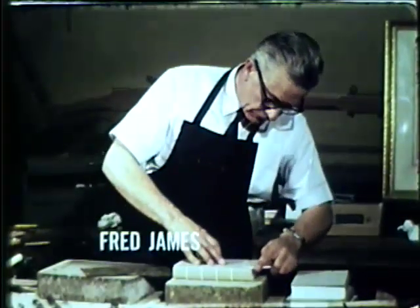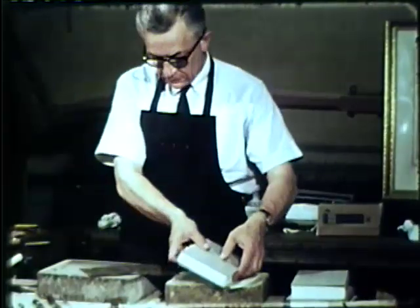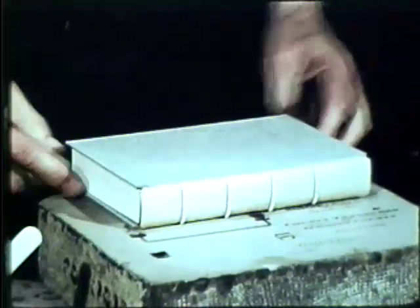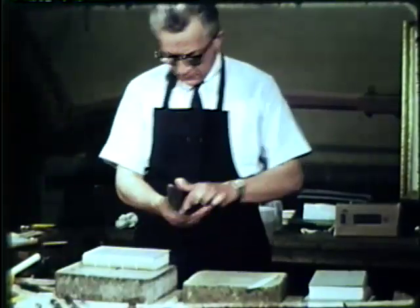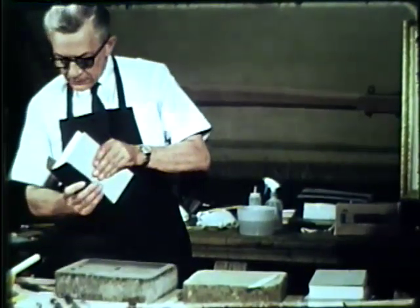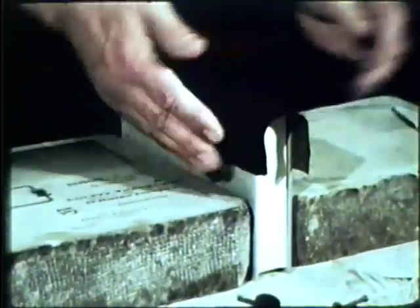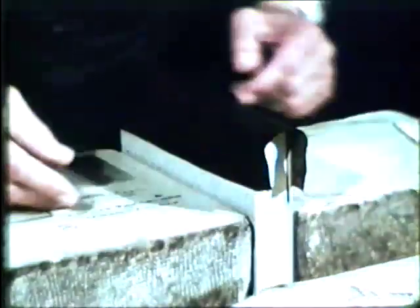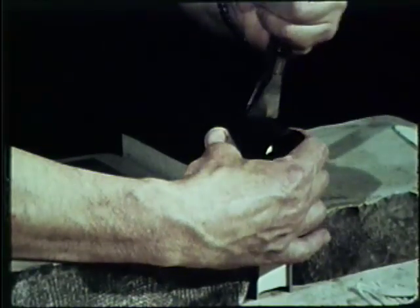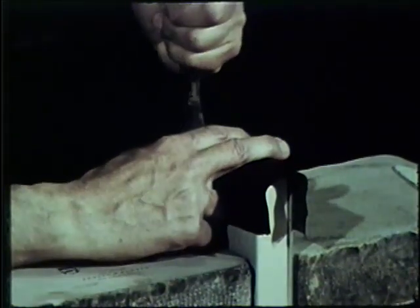First I moistened the leather. The reason for this was to open the pores of the leather and allow the paste to be absorbed. As the paste dried slightly it became more workable and would adhere and stay in the position that I would place it — when pulling it down over the bands or setting the joint. It must be thoroughly moistened so that as it dries out, it will dry out evenly and not leave any spots in the leather.